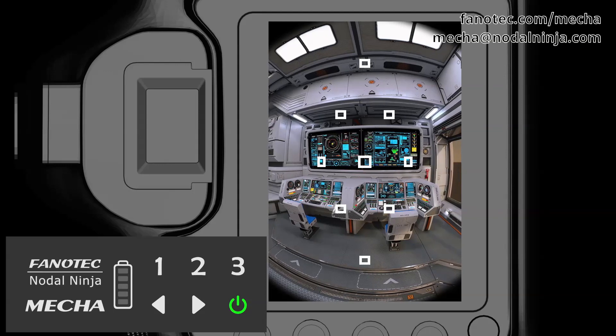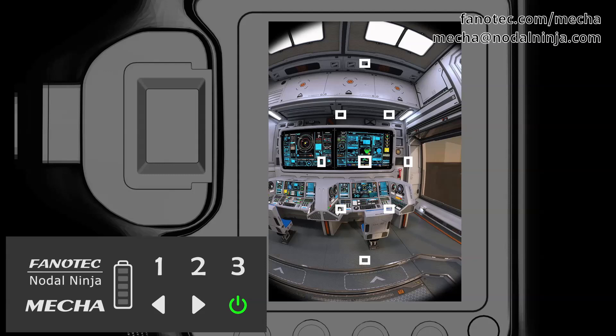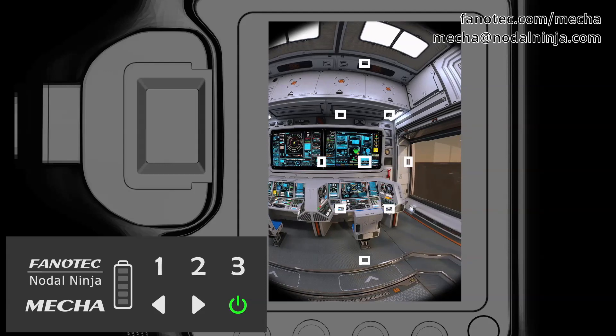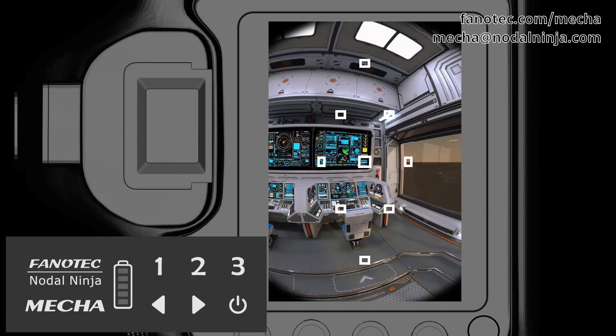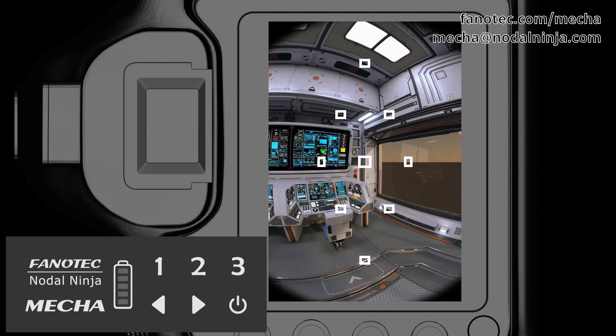Mecha starts to rotate slowly to the right, and you have to press the power button right after the target object is out of the camera's view.